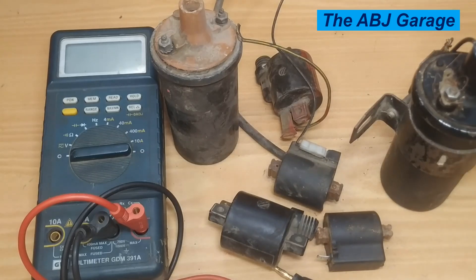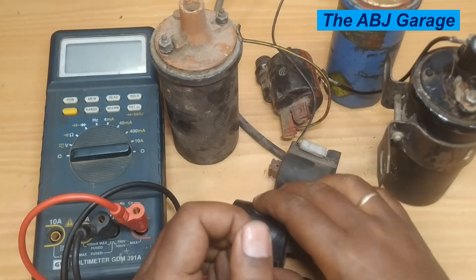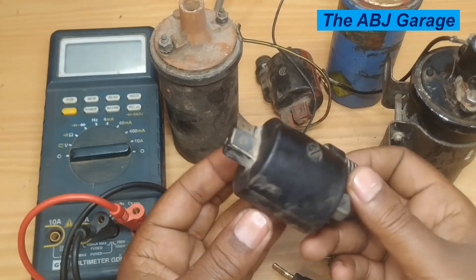Hello, dear viewers, a very warm welcome to our channel. In this video, we are going to have a look at how to inspect ignition coils. Ignition coils are there to step up voltage inside a spark ignition engine.